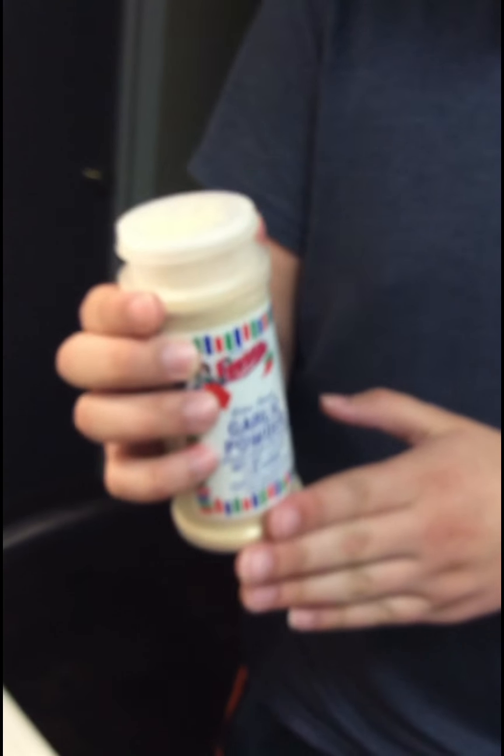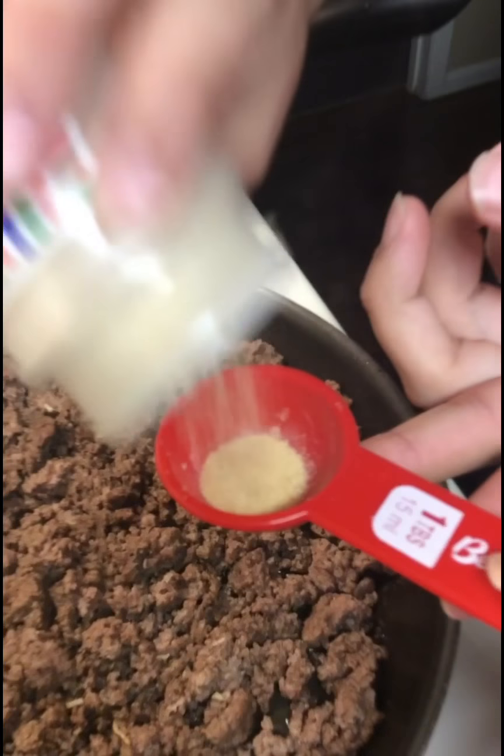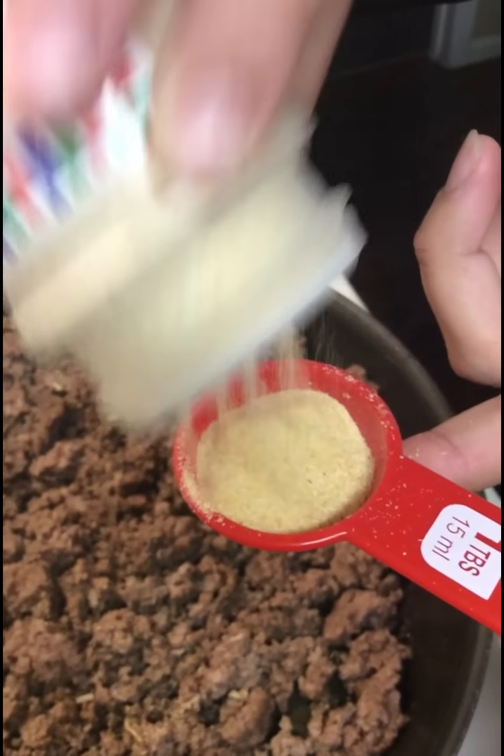All right, Billy, what we got here? Next, we're going to add some garlic powder. And we somehow turned our dishwasher into a spoon holder. High tech, I know. We're going to add a tablespoon of garlic. This takes forever. Garlic salt powder. Garlic powder, salt, perspective.